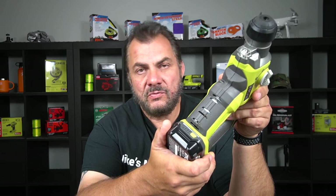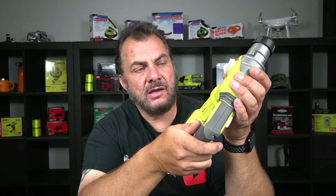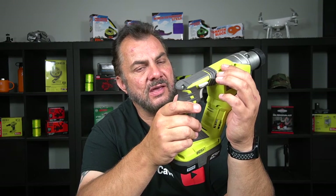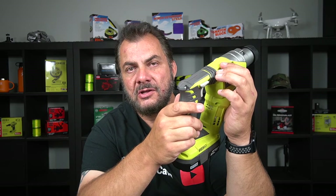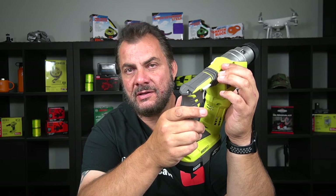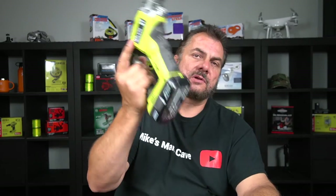Think about the time spent finding a power point, running the cord out, plugging the drill in, drilling two holes, rolling the power cord back up, and putting everything back in the truck. With this, I just walk over to the truck, grab it, drill the holes, and walk back. I've literally saved myself more than half the time — more than half the time is spent running out power cords and getting access to power on a property. You don't need any of that. Just grab this — job done.